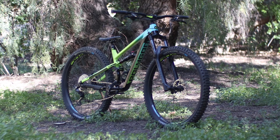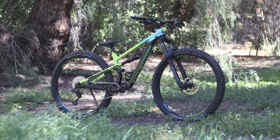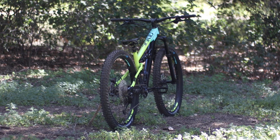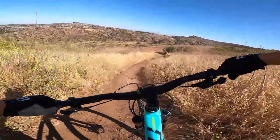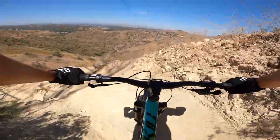In this video we're looking at the high-performing yet affordable full suspension Polygon Siskiu T7 — a pretty incredible trail bike for the price, but there are a bunch of things we should talk about. This bike was sent to the channel for a review, but this is not a paid sponsorship and all opinions are my own.